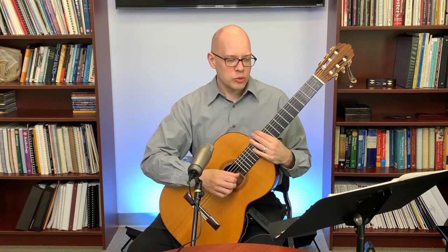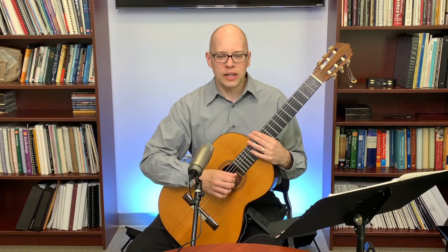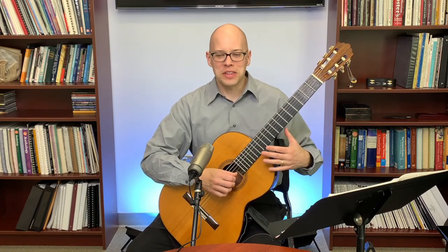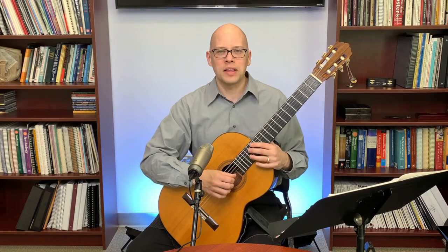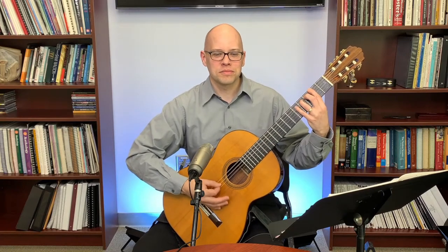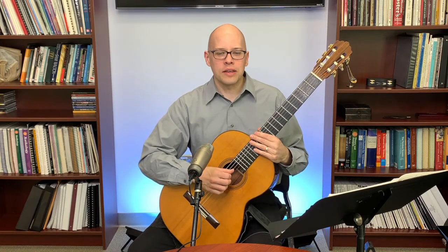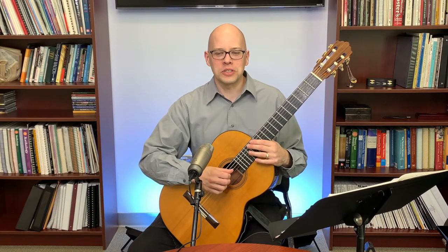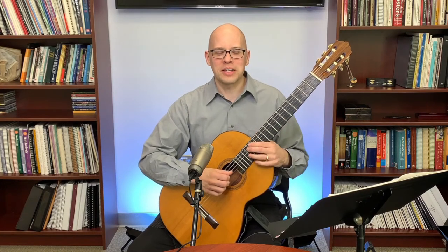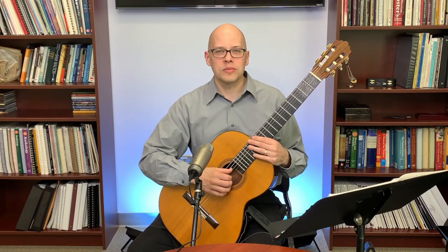Bluesy Blues Man asks about ear training for guitarists. One thing I'd suggest is simply listening to a melody and then playing it back on the guitar — even something simple, a famous rock riff, or a chord progression. Can I listen to Crazy Train and duplicate that on the guitar? Can I play the chord progression for some popular song? Playing melodies and chords by ear is a really good way to develop your ear.